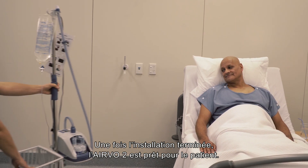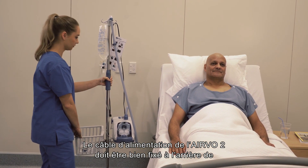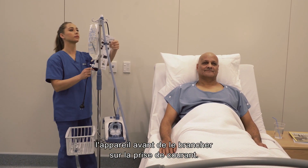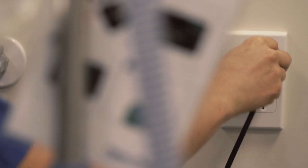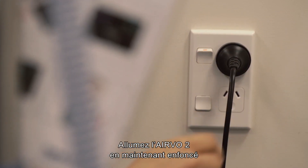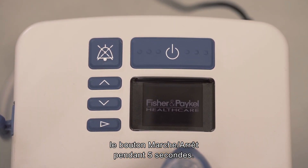With setup complete, the Evo2 is now ready for your patient. The Evo2's power cord should be well secured to the rear of the unit before plugging into the mains utility power socket. Switch on the Evo2 by pressing and holding the on-off button for 5 seconds.